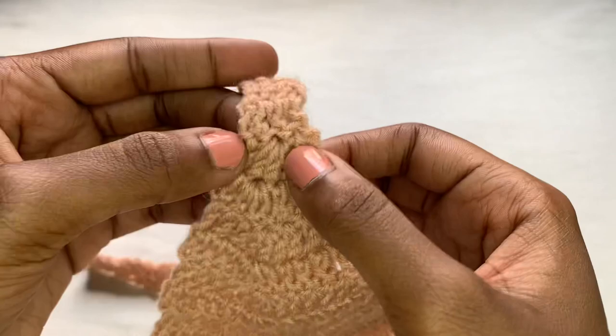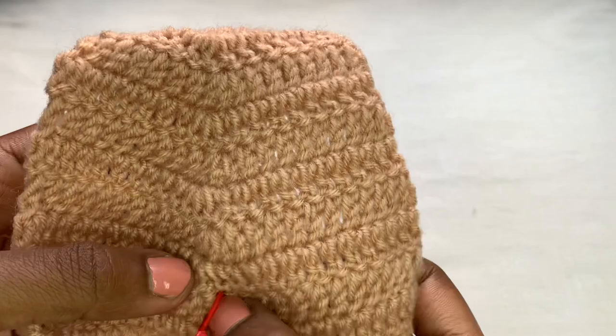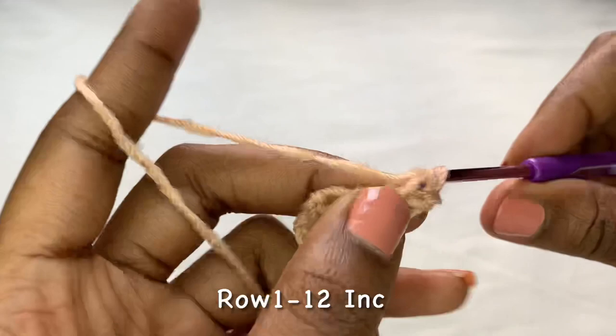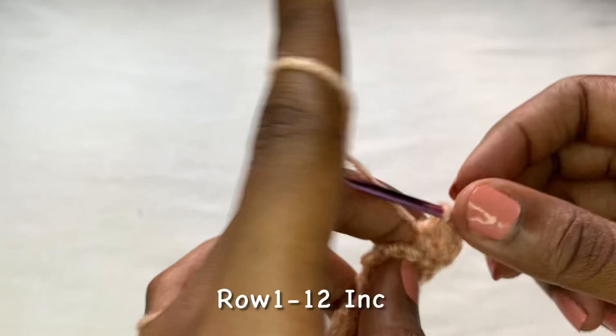I increased for 12 rows — you can count along with me, these are 12 rows. I ended by placing a stitch marker there so I don't forget. For row one of increase, chain two, turn your work. Place your first double crochet into that first stitch — I counted this as row one because that's where we started increasing. Now into that middle stitch, you're going to place three double crochets. This is the first double crochet.